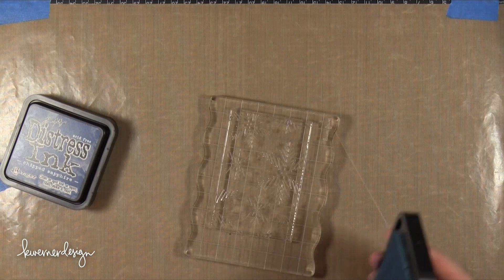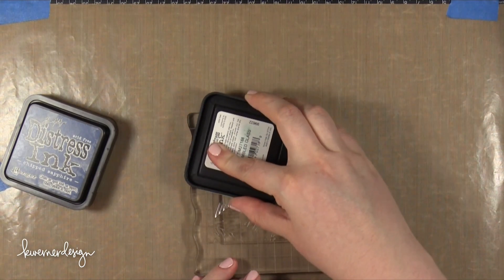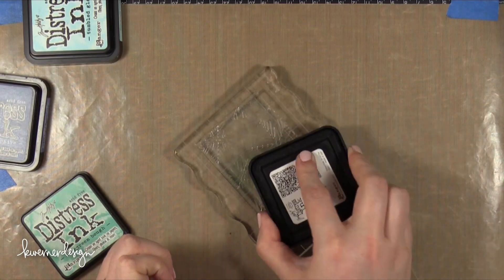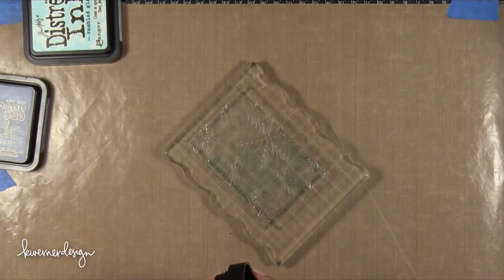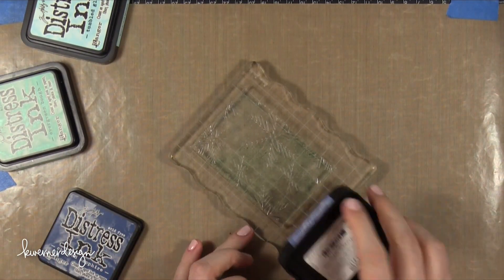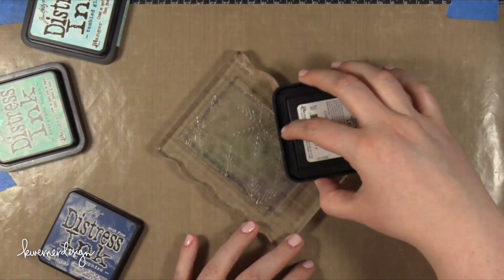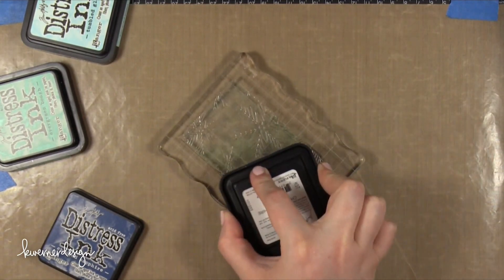The first color I'm using is Tumbled Glass, and I'm applying that directly to the top of the stamp, just pressing it down onto the clear stamp. Then I'm moving on to the next color, which is Evergreen Bough, dabbing that onto the center area of the stamp. Finally, I'm taking Chipped Sapphire and putting that at the very bottom. I'm using a very small amount of Chipped Sapphire because it is a darker color and can really overwhelm those lighter colors once I add water.